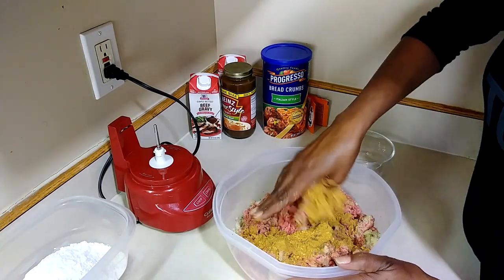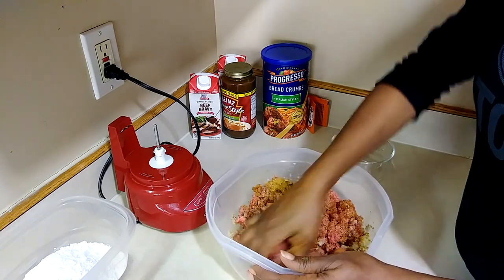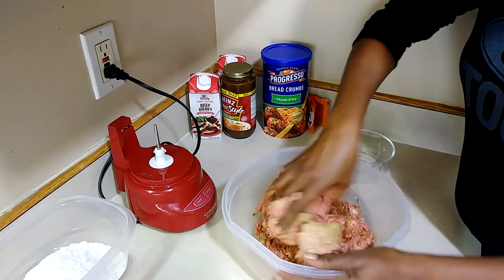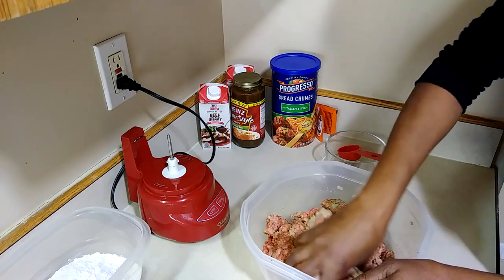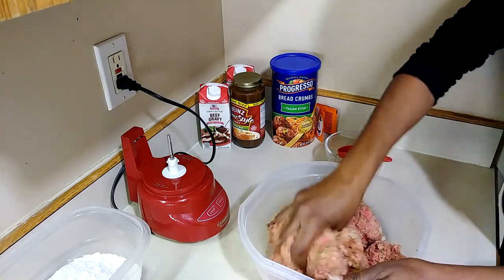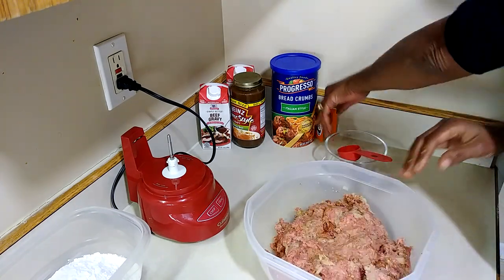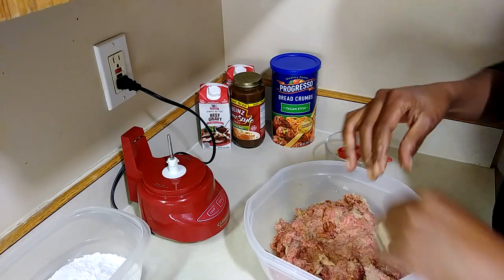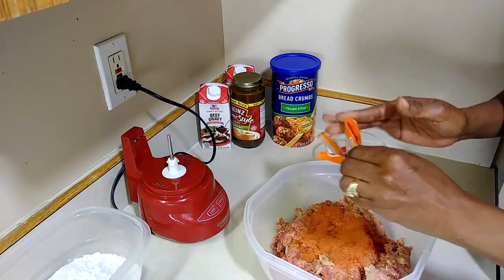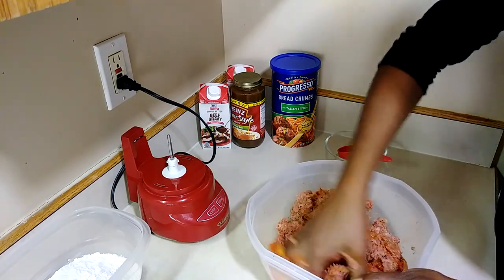I'm also adding in one envelope of the meatloaf seasoning — I should have opened it already, but getting ahead of myself. Mix everything together. You'll want to get a small ice cream scoop or butter scoop so your meatballs are all the same size. This would also be really nice around the holidays — you can serve them with gravy, tomato sauce, teriyaki, even jelly. So many ways to go with this. I'm also adding in my two Sazon packets — I'll show you the box once I clean my hands.